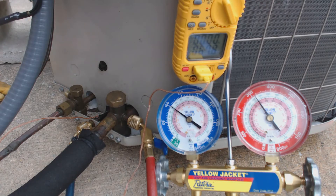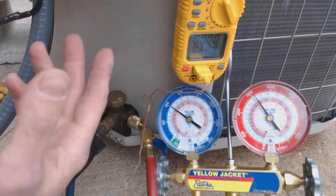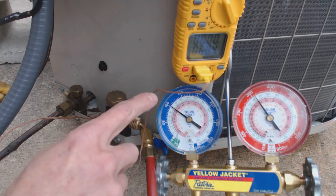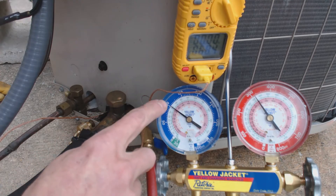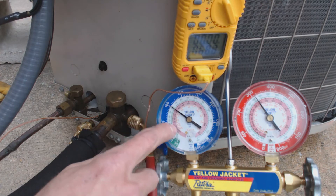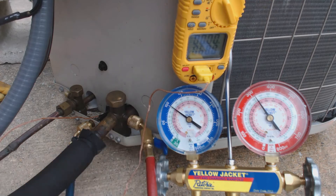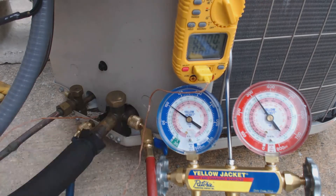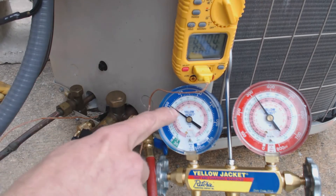The first question is, can we check the superheat? Let's check the superheat just to see what it is. We have 102 PSIG. This is 410A refrigerant. We see that the actual temperature here, saturated for the pink ring, is actually at about 33 to 34 degrees.